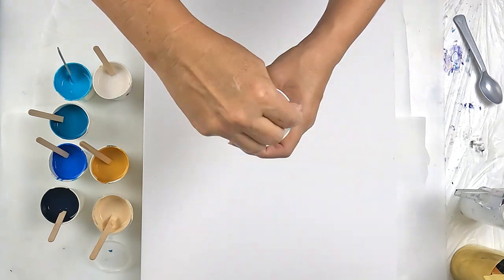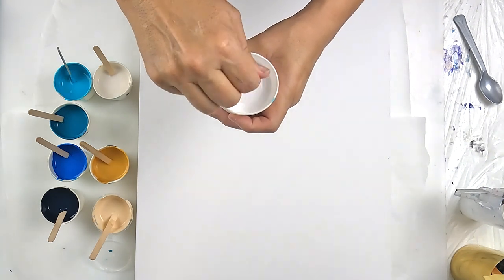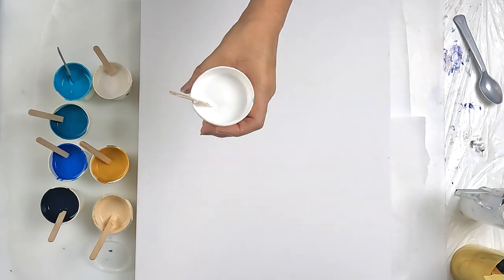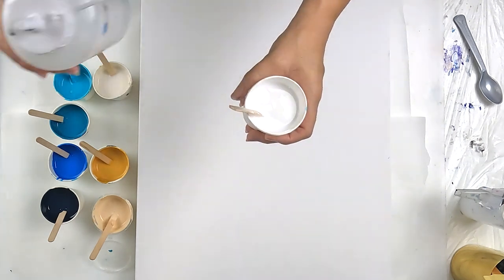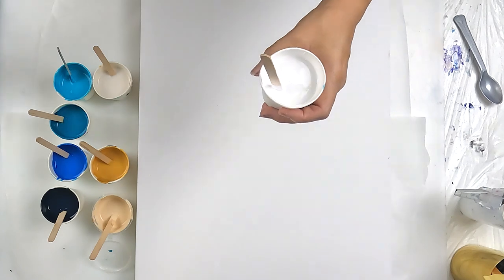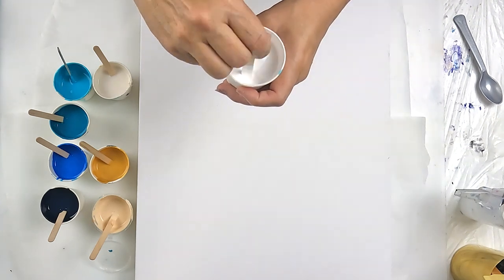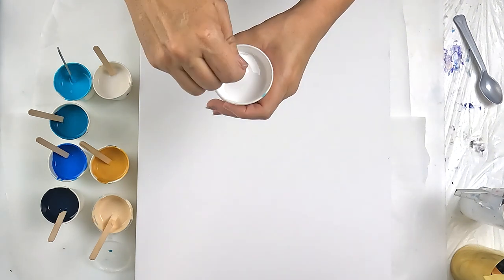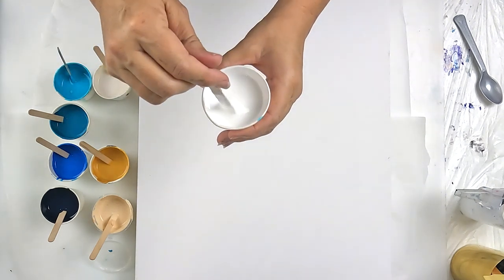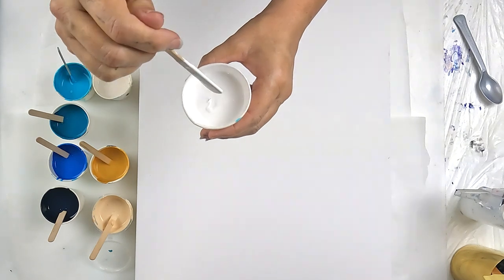The plan for this canvas, which is a 16 by 20, is to do a ring pour — this is going to be the biggest ring pour I have ever done. I'm also testing satin enamels. I bought some with the goal of eventually creating some pearl pours. I've added a little bit to this mix, so it's about a quarter satin enamels, just for me to see how it's going to react.